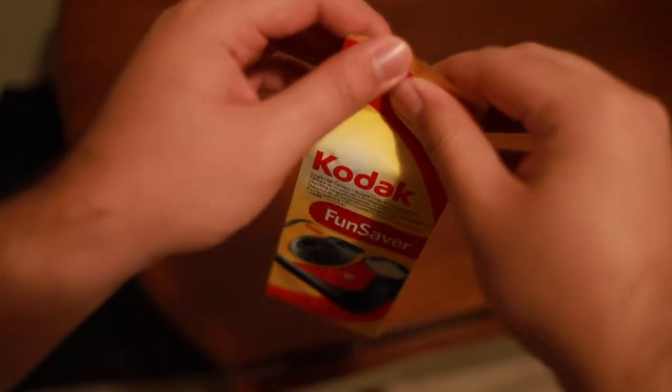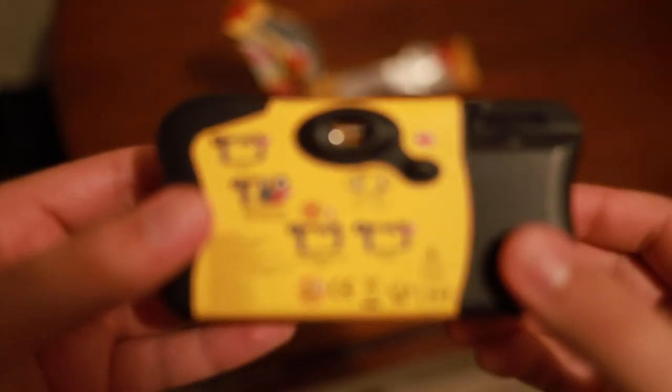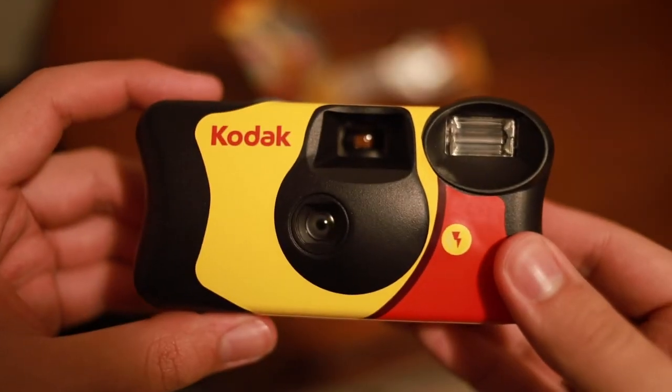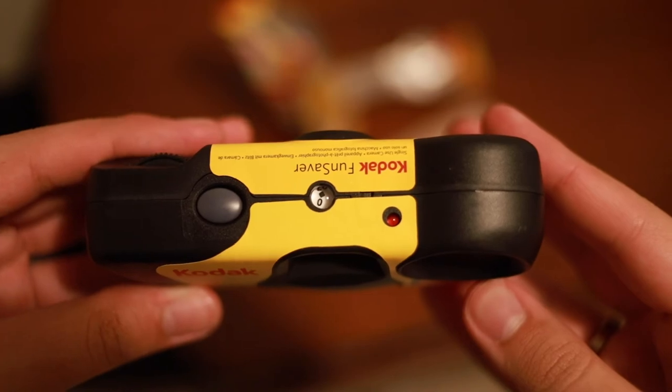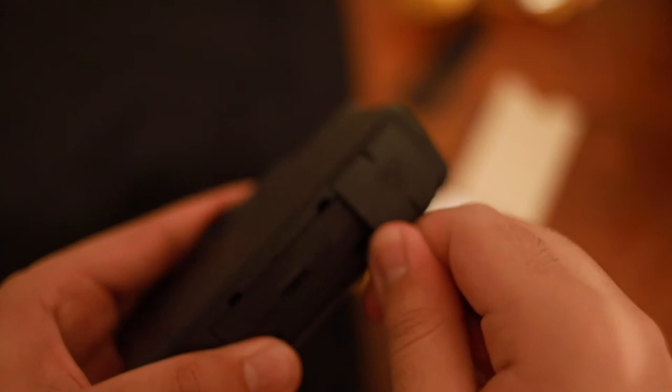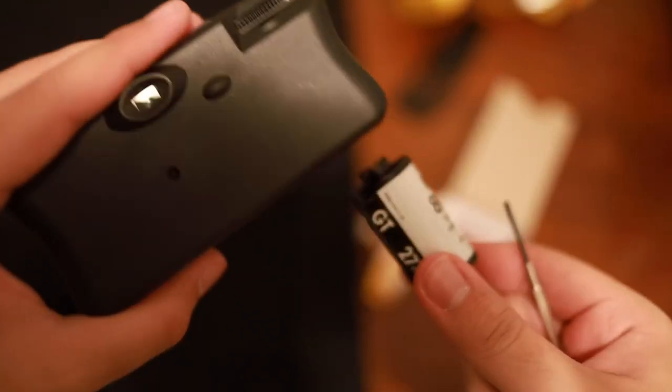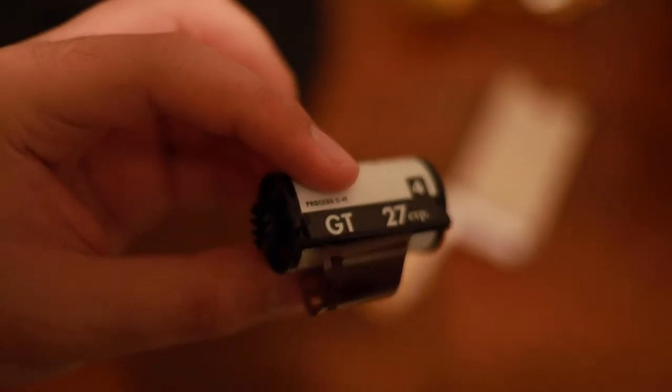We're doing this to get the best results out of the film stock, since disposable cameras have a plastic lens with a fixed aperture and a fixed shutter speed — so you won't get the best results out of a disposable camera. The next step is removing the film from the canister, which you can do with a film removal tool or any other method you can find online. From there, you load it into your camera just like any other roll of film and shoot away.